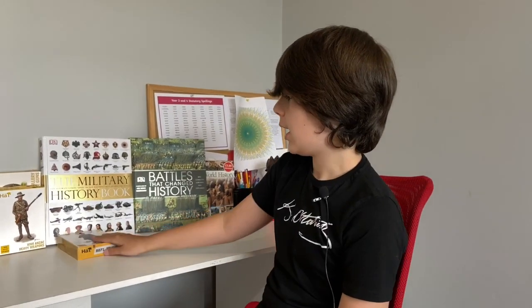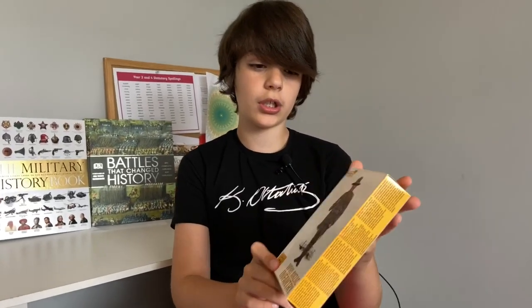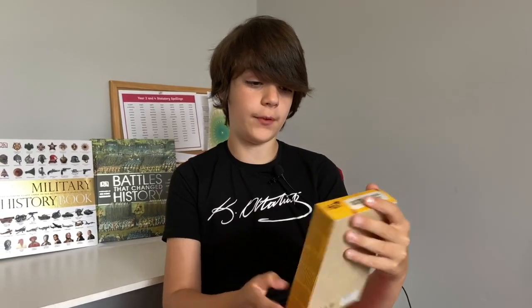Hello guys, today we have another video. It's my first unboxing video and we are going to be unboxing a HAT product. The hat product is a World War One ANZAC infantry set.